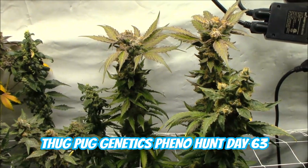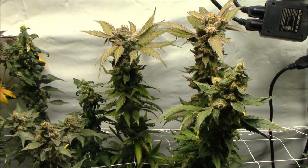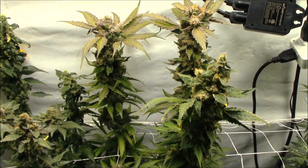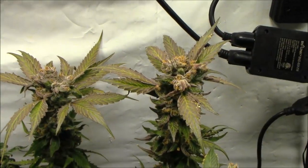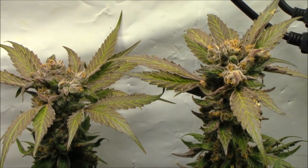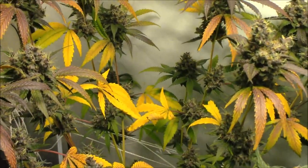Howdy everyone, 420 Grower here and this is my Thug Pug Genetics pheno hunt. We are on day 63 and things are finishing up — probably gonna take these down in a couple of days. They've been flushing for over two weeks now. This Bahama Mama here in the corner is definitely done.